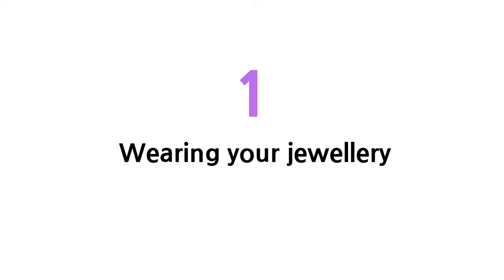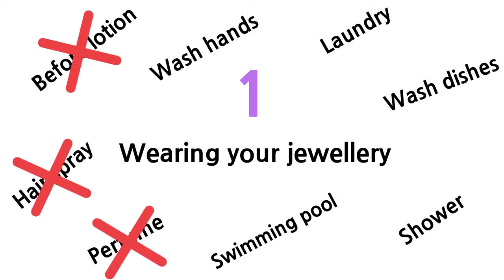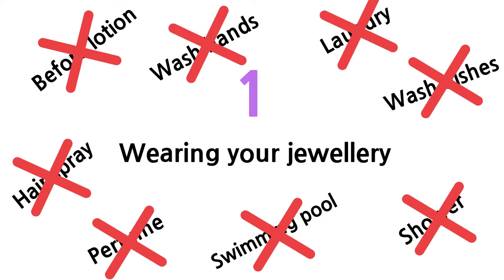Number one: wearing your jewelry. Your jewelry should be the last thing that you put on except for maybe your shoes. You don't wear your jewelry before you put on your lotion, before you spray your hair, before you put on your perfume. You don't want your jewelry to go to the swimming pool, you don't wear your jewelry in the shower, you don't want your jewelry to wash the dishes, to cook, to wash your hands. It's better for you to take them off first, rings and bracelets especially. You can wear earrings and your necklace to do the dishes and wash your hands, but when you're dealing with water on your hands, you want to take off the jewelry you have on your hands, which is usually your rings and your bracelet.